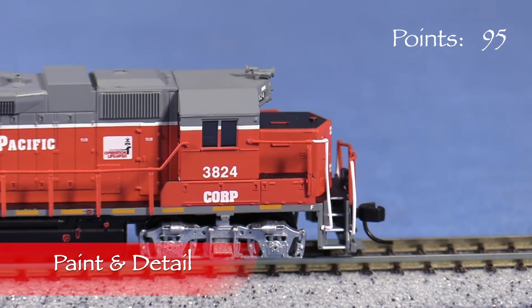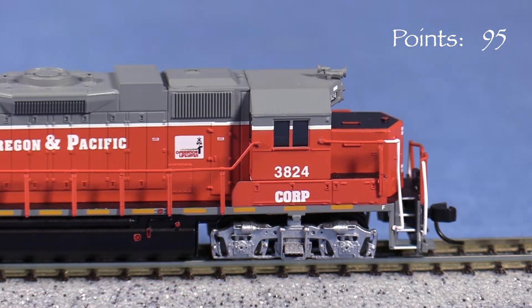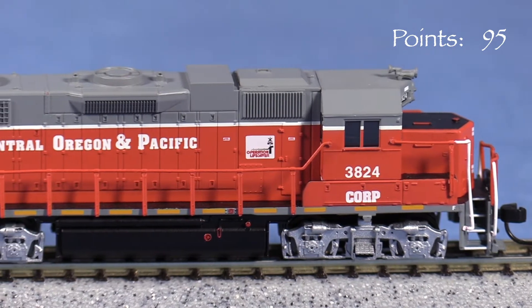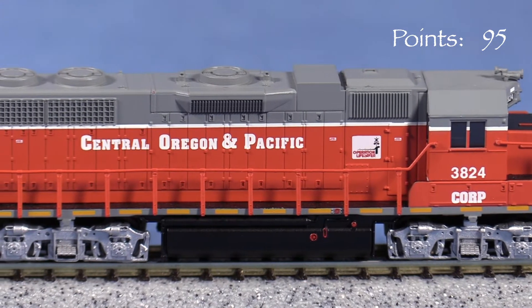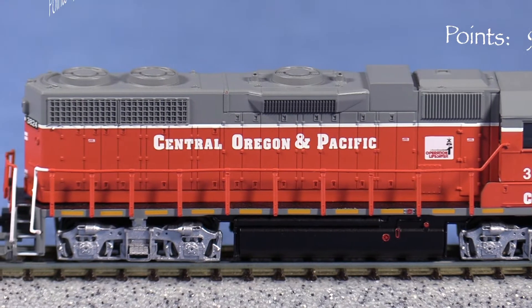The paint on the model is evenly applied and thin enough not to obscure detail. Some of the lettering is not quite opaque, though this isn't too noticeable from normal viewing distances. There are some small voids in the white stripe which are also not too noticeable. The stripe is not quite straight on the fireman's side around the blower duct, so I'm taking five points for that.